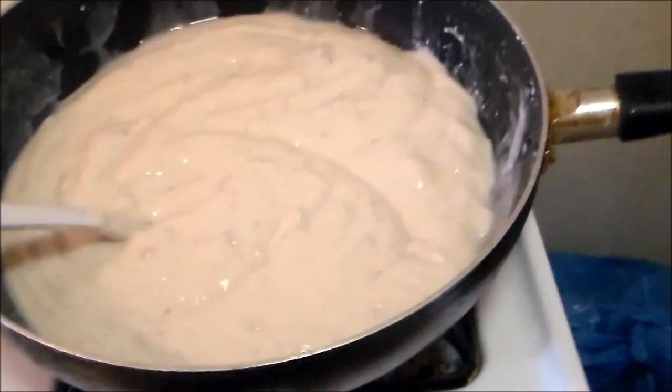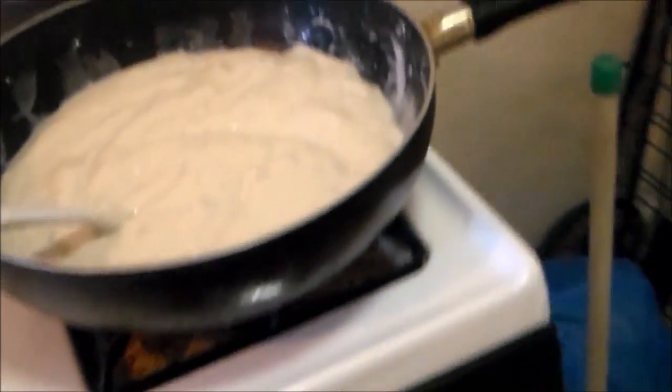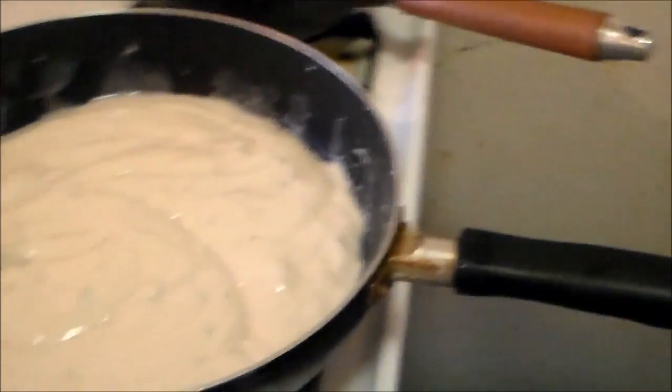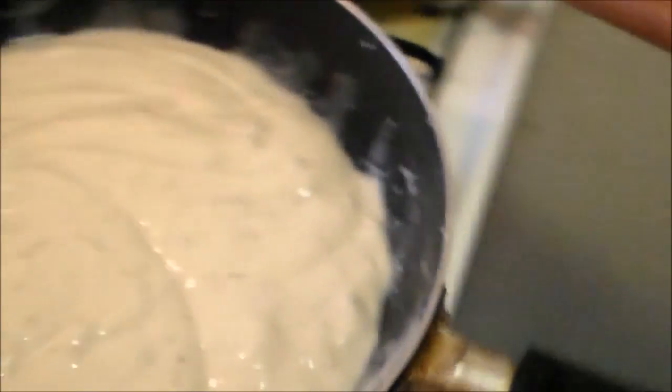Okay, now you've got your cream of mushroom soup on the fire. You want to add in your shredded chicken. Add in your shredded chicken.